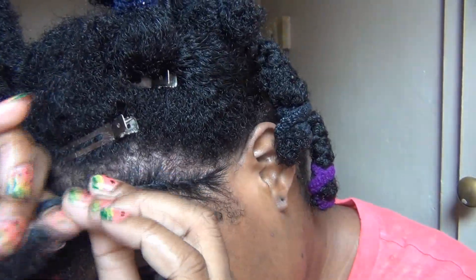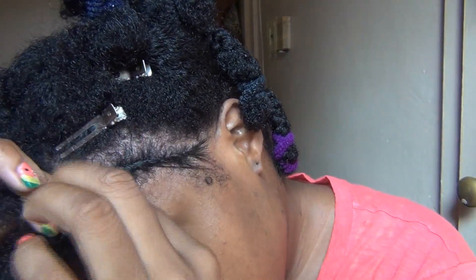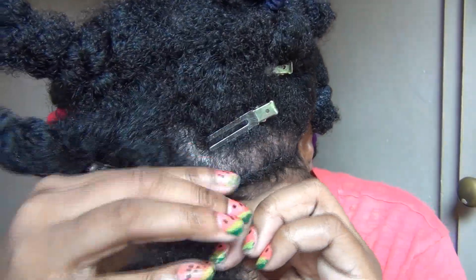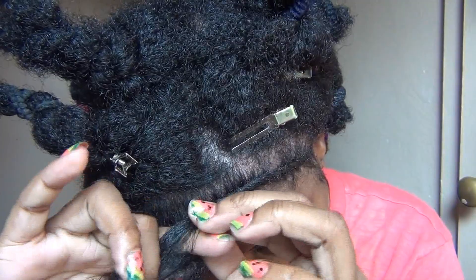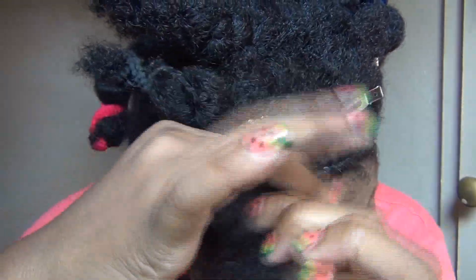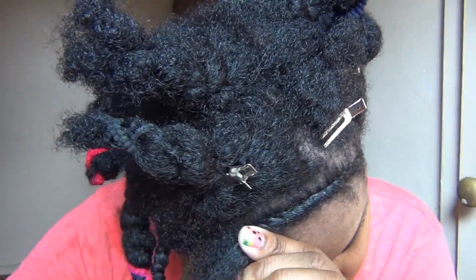This first flat twist is going to go from one ear to the eye on the opposite side. For those who are still trying to master the flat twist, you basically have to think about it literally. It's basically a flat twist — as common sense as that sounds, that's really all it is. You basically are twisting a twist against your scalp, crossing one section over top of the other, over and over again.